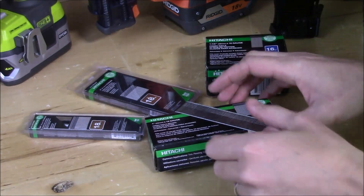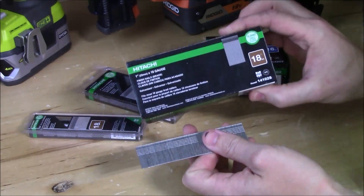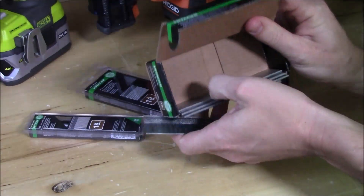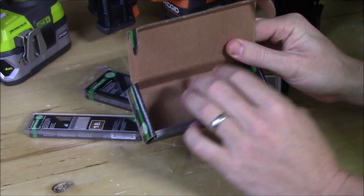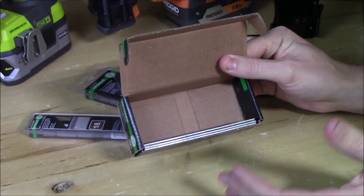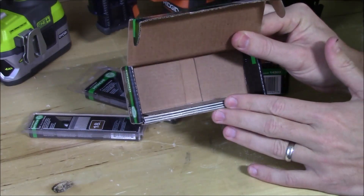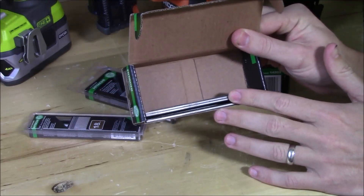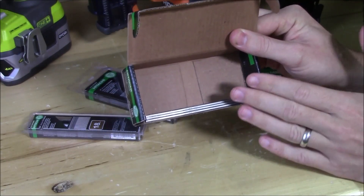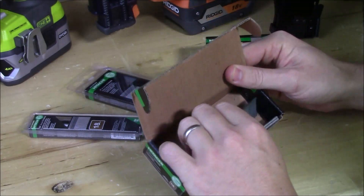This box of 5000 one-inch 18-gauge brad nails — I used this box exclusively when I did all the runtime testing, not only for the Rigid Hyperdrive nailer but also the Ryobi Airstrike nailer, which were both brad nailers. This originally came with 5000 nails and it only has maybe five or six strips left in the bottom, so we easily shot over 4000 of them and did not run into one jam.